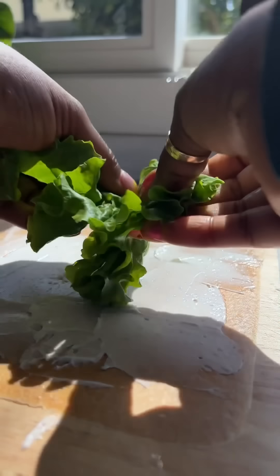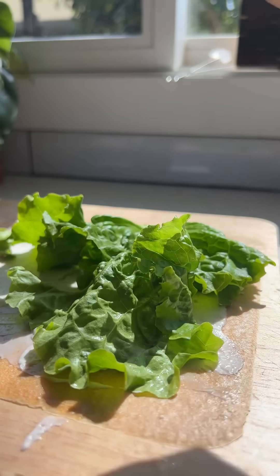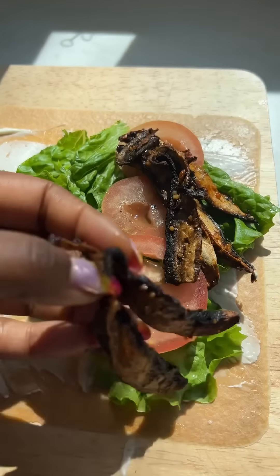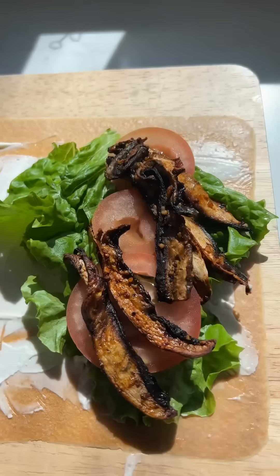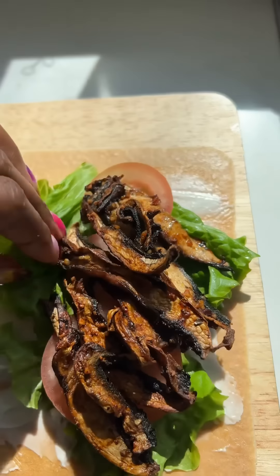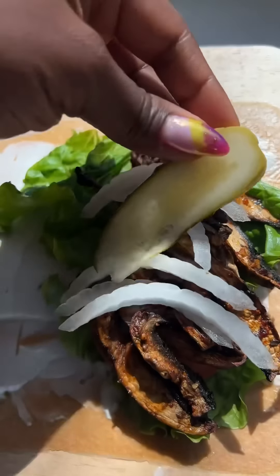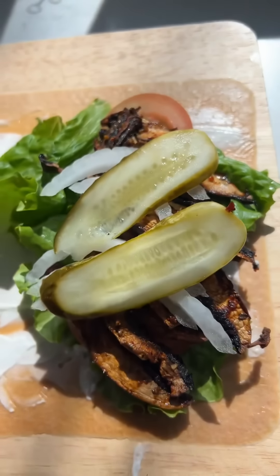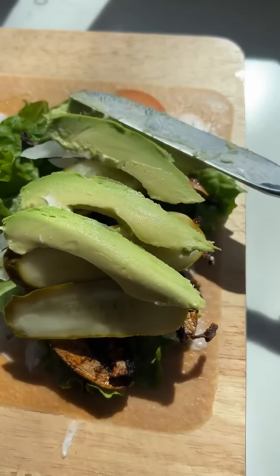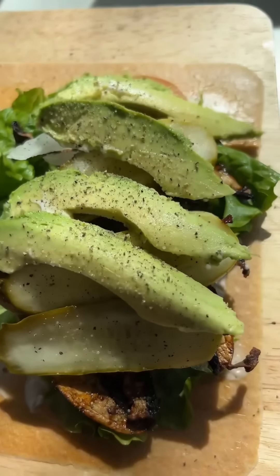I'm gonna use a little bit of lettuce, put some tomato, then go ahead and add the mushroom bacon. I'm gonna put a little bit of extra honey because that's my business. Also adding a little bit of white onion, a little dill pickle — y'all know I can't stand a sweet pickle — and of course a little avocado. Add a little salt and pepper.